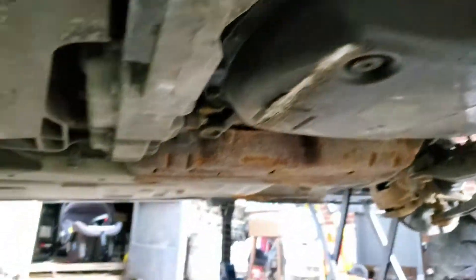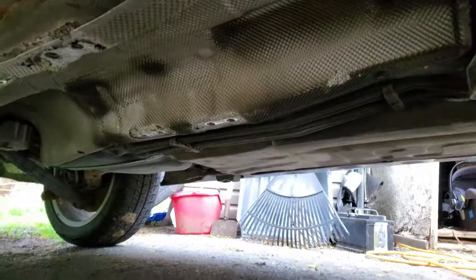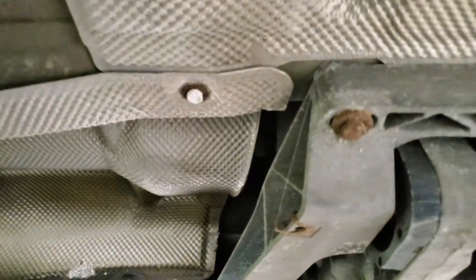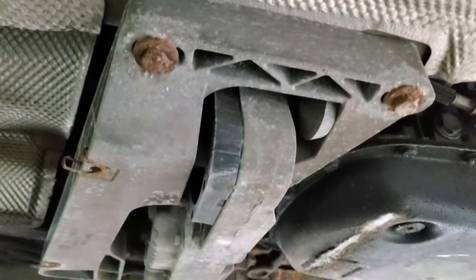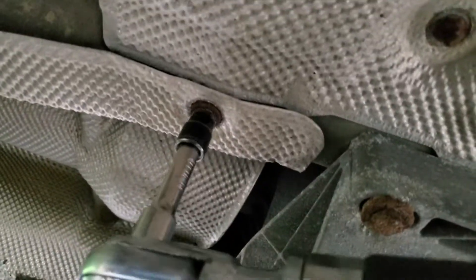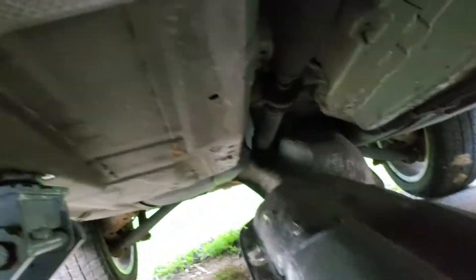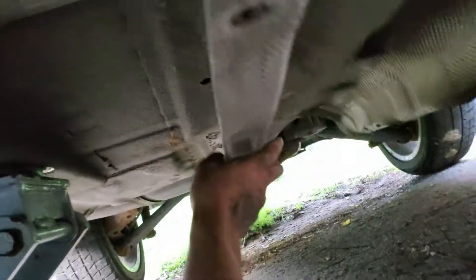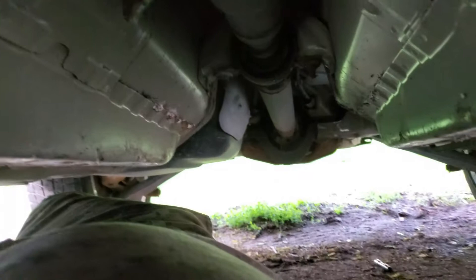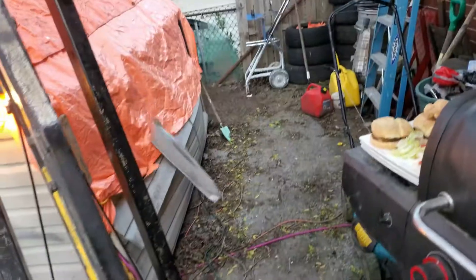Underneath the car there is a heat shield with a bunch of 10 mil bolts on it. I'm gonna strip that down so we can get at the drive shaft, the transmission mount, the motor mounts, and the subframe to get this thing down and out. Those heat shields are no good for me so those are garbage.